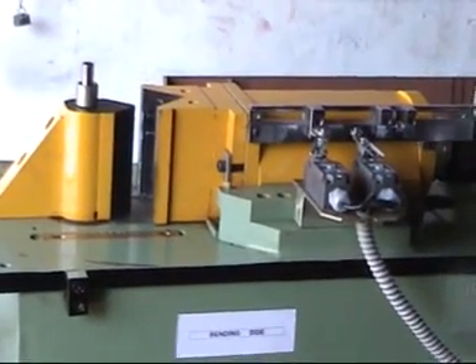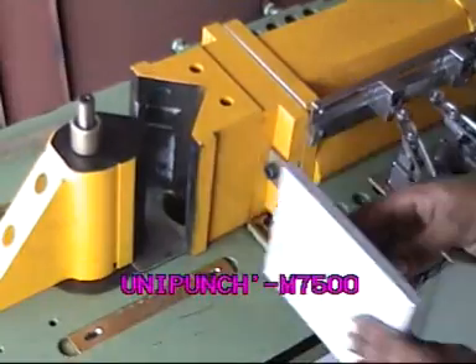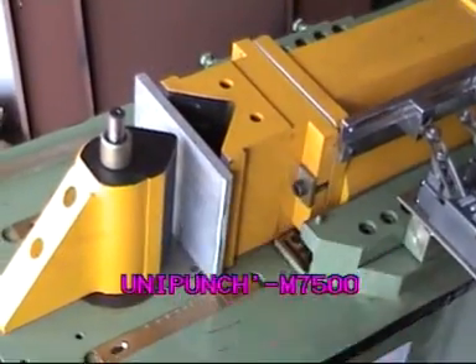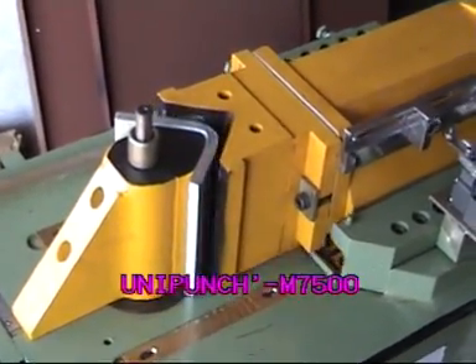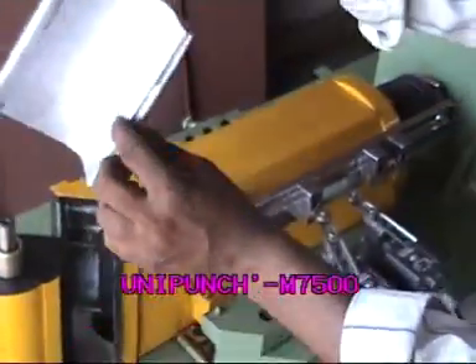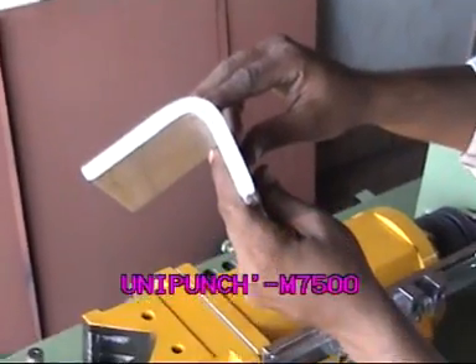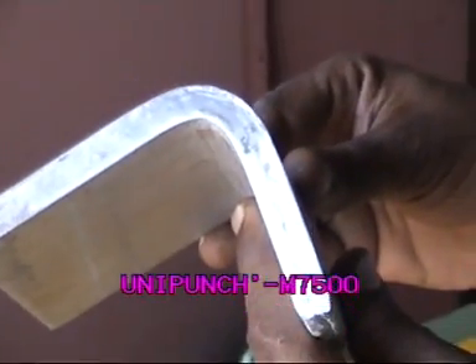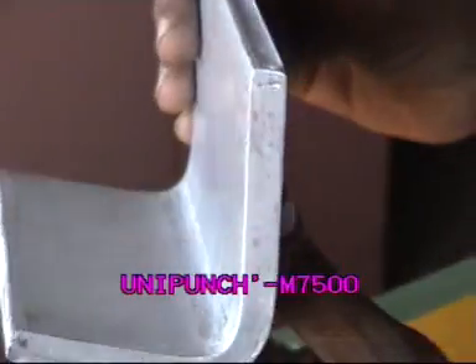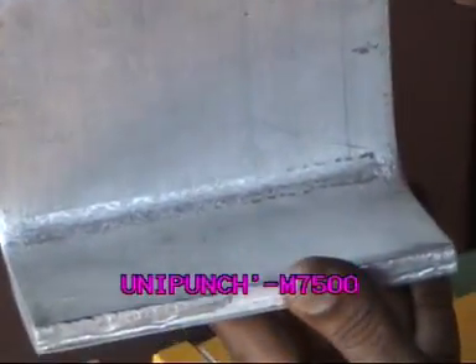We will now go back to show you an actual bending on the left side of the machine. The bus bar is loaded, bent, and removed. You will see that the bend is free of any defects — no cracks, no wrinkles, and an absolutely repeatable bend.